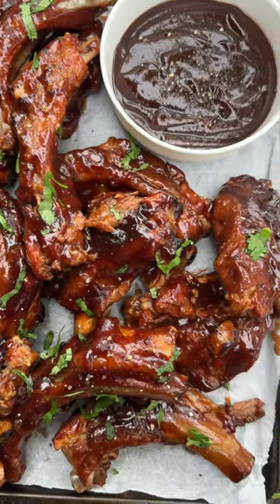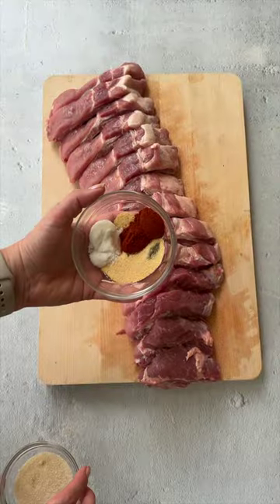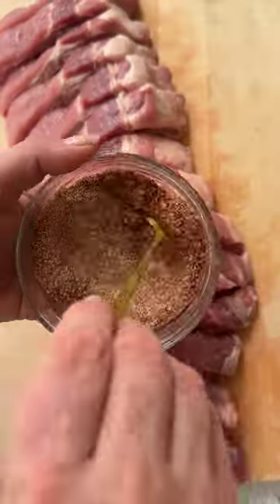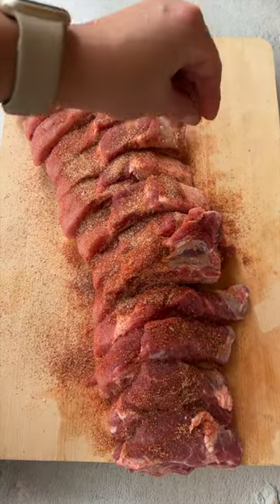Baby back ribs in a crock pot. Cut the meat between the bones or leave the rack whole. Combine the ingredients for the seasoning and rub on all sides of the ribs.